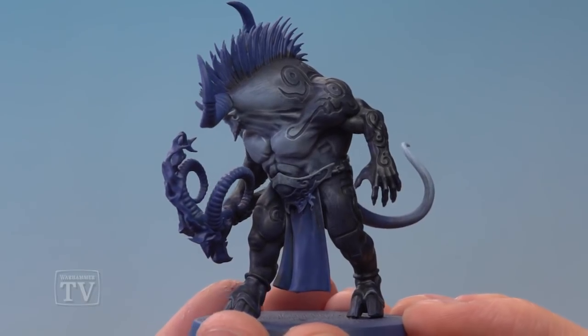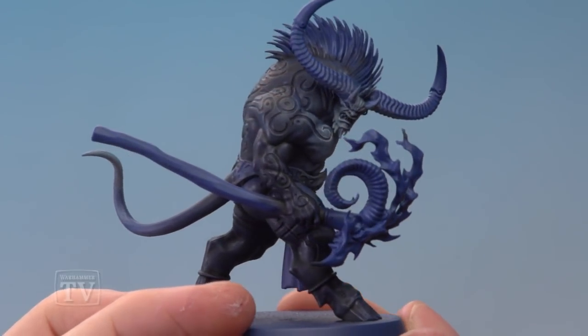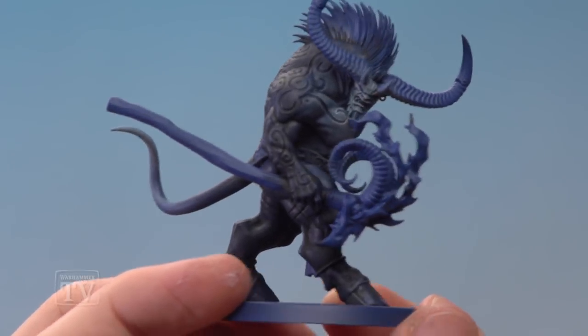With that highlight applied we now have the completed blue skin, and you can see I've also highlighted the face to complete that detail at the same time. With that done, the blue skin is finished. So Kevin, I really hope that helps you out when you're painting your Ogroid Thermitage, and we'll see you all again soon.